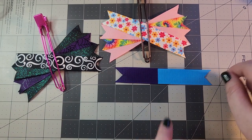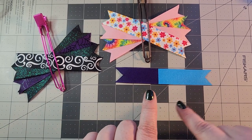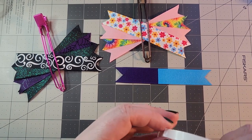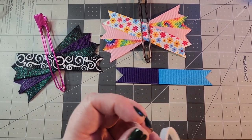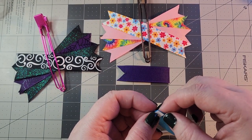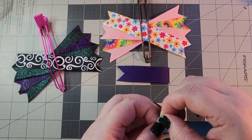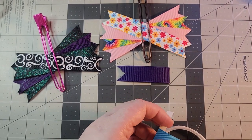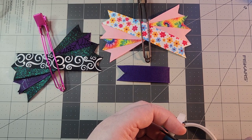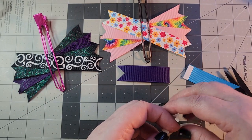Now for this middle spike, where we have the two pieces of three-inch ribbon, we are going to do a split spike like we've done with the rest of the bows. The double-sided tape is coming into play again, because I want this very stable. Since it is the central portion of the spikes, we are going to double-side tape both pieces, not just one strip on one.